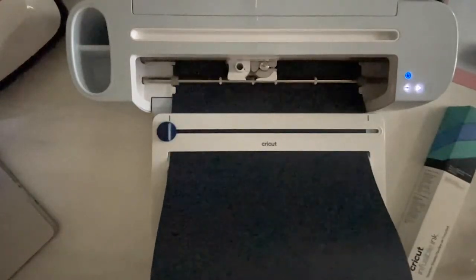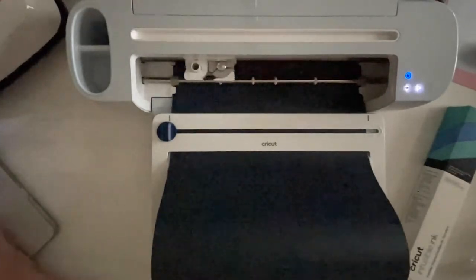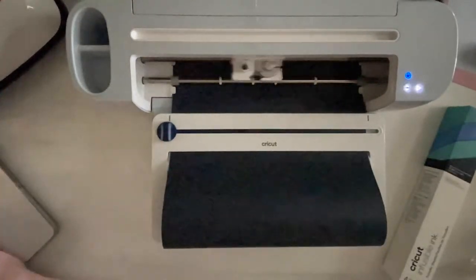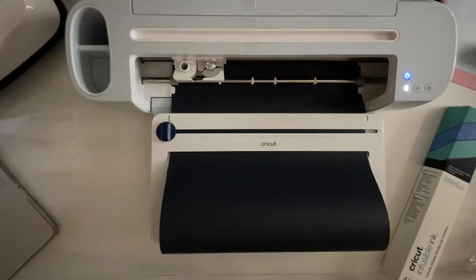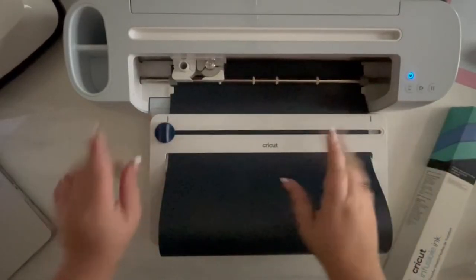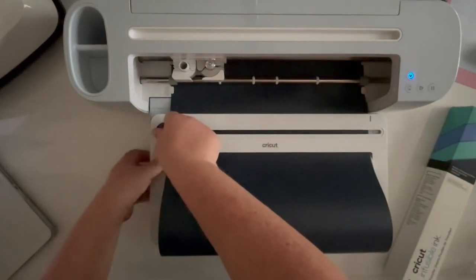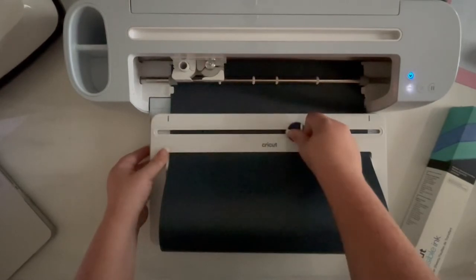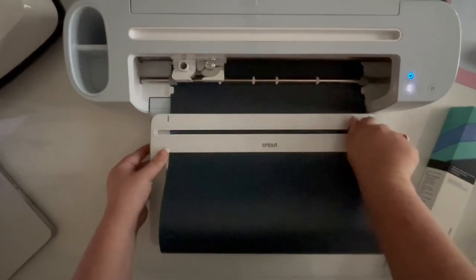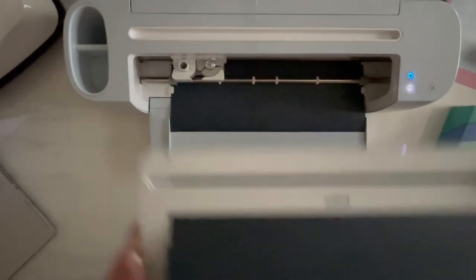We are going to select smart iron-on for our first cutting mat. We're not going to change the pressure and we're going to hit go. It will measure our length — if we don't have enough material, it won't cut it, so that's always important with smart materials. This machine when it is cutting smart materials cuts fast. This is a lot of little details for those letters and it is whipping through it. Now it's done cutting and before we expel it from the machine, we're going to slice right across.